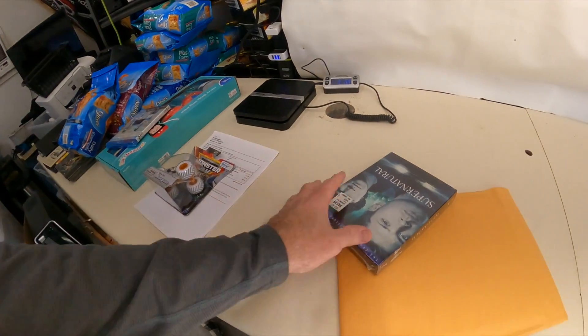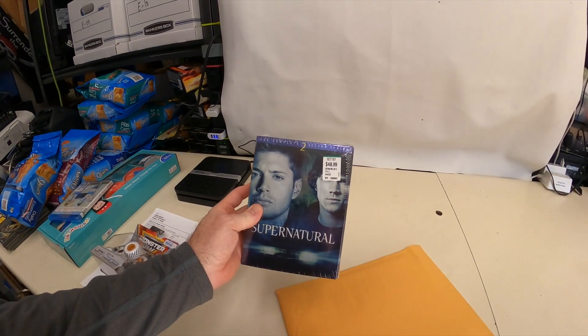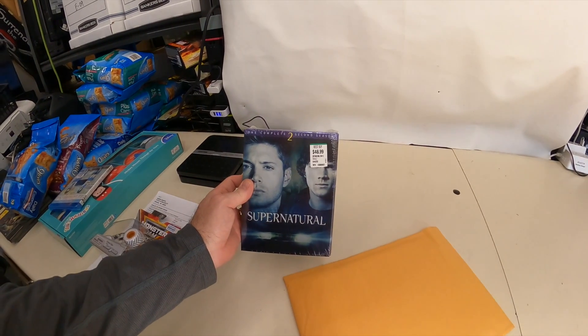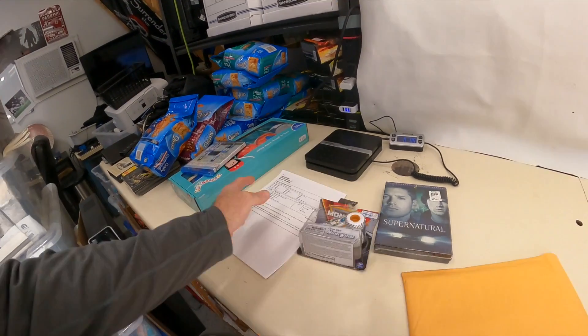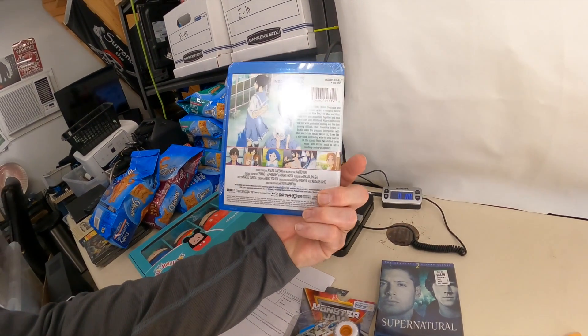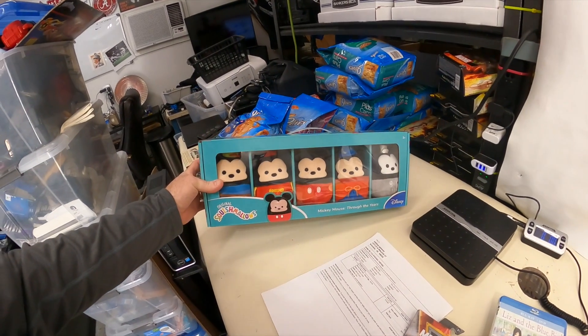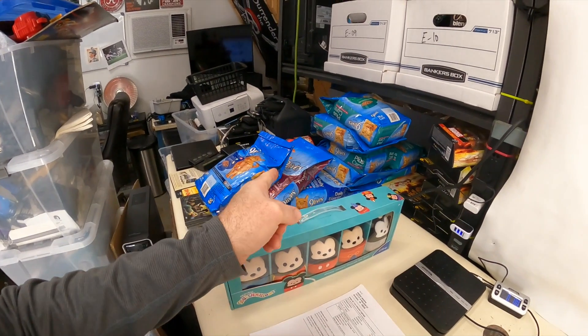All right, so we got seven items — let's show you what we're shipping. We're shipping this DVD set here. I didn't sell it for more than $48, so I'll probably just leave the Best Buy sticker on there instead of taking a chance of tearing it up. We're also shipping a Blu-ray — looks like some kind of anime — and then two bags of cat food. This one will be the most interesting because I'm gonna have to cut a poly bag up.